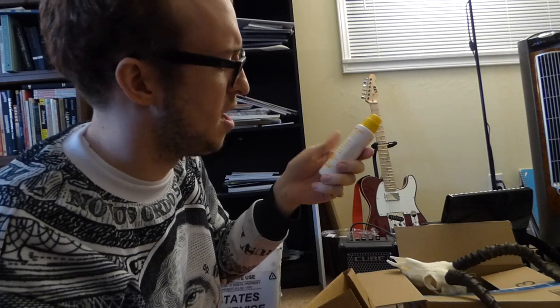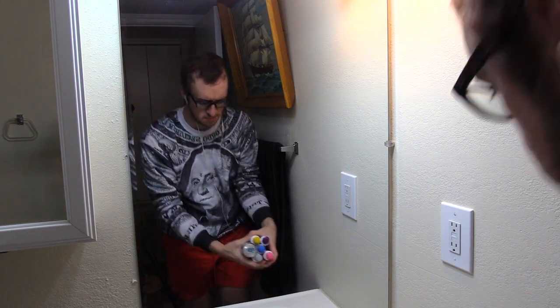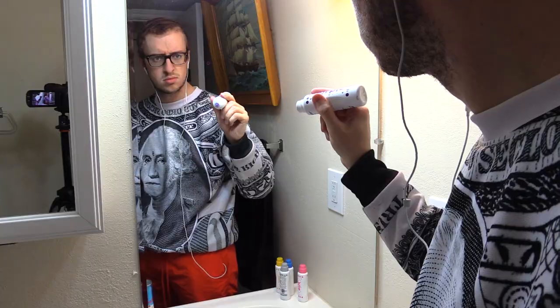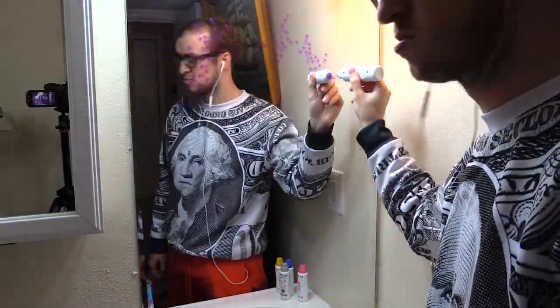Shake well. Press tip on paper to start flow. Dab on paper to create dots and doodles. They do sound juicy — I like that about them. For some reason I have this irresistible urge to use these on my mirror, on my bathroom mirror. And if it's truly irresistible, then that's what I'm gonna do.